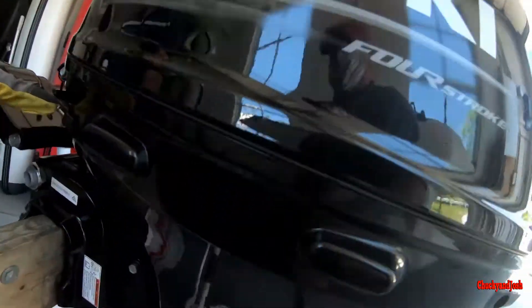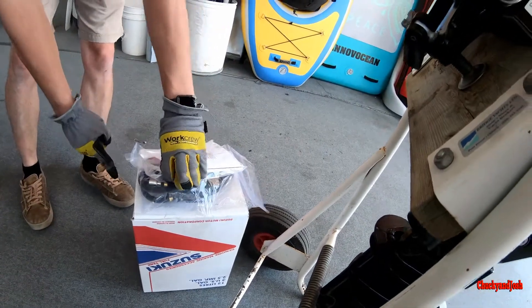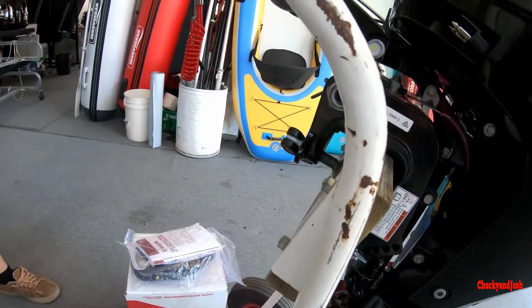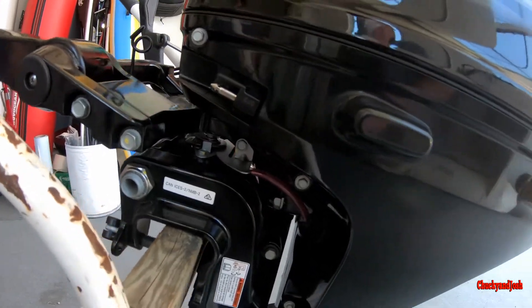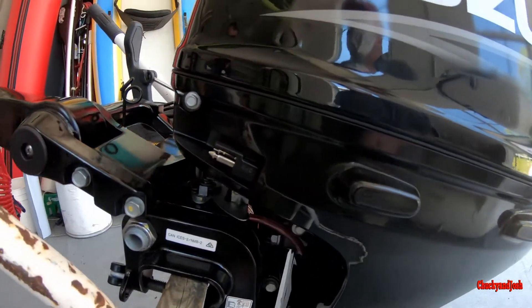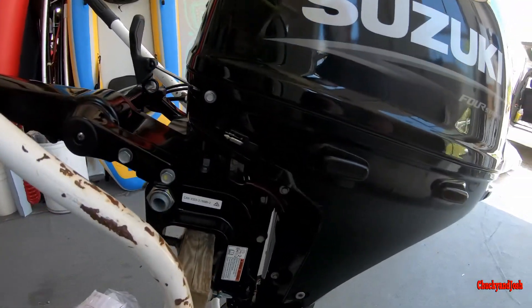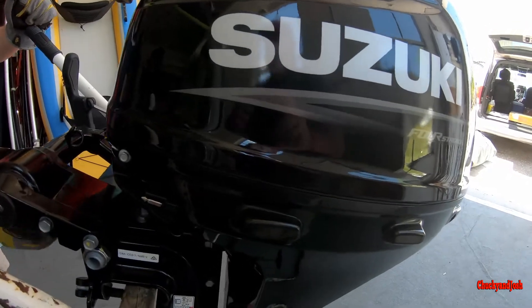Your fuel hooks up here, and the fuel hose is in here. One side is unique for this fuel tank; the other side is for a bigger fuel tank. Four-stroke fuel-injected outboards use very little gas — you won't be able to burn through that tank in a day, I doubt you can go through it in a weekend.